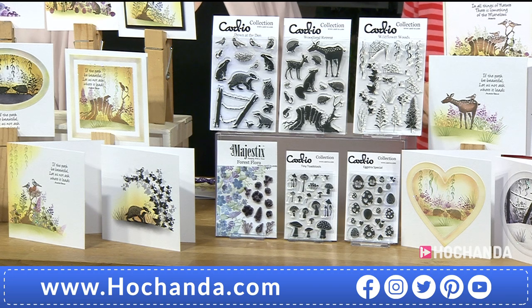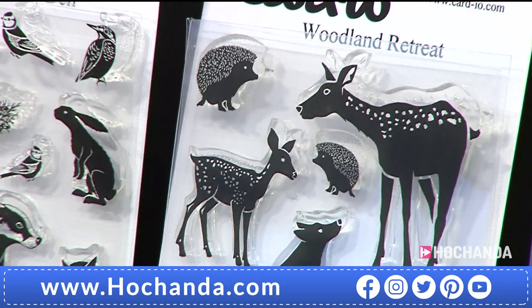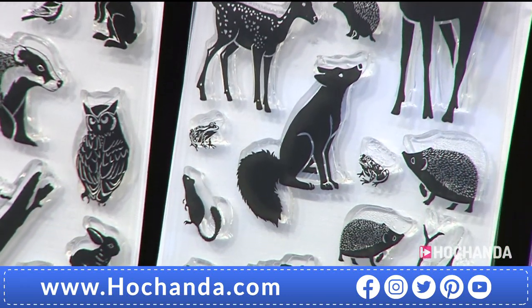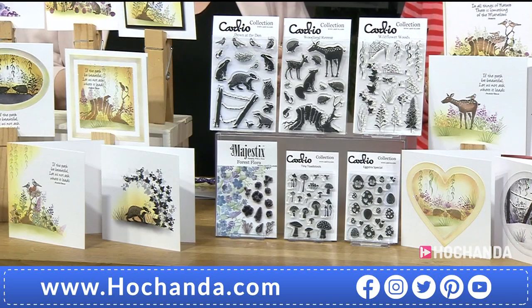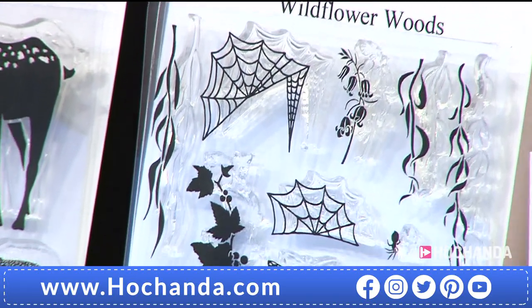There are some absolutely beautiful images in here, but I think it's when you bring them together that you start to build and create those lovely woodland scenes. If you just see them as they are, they're beautiful — the lovely little animals and things — but it's when you start to build those scenes, and the fact that you can mingle this collection with the last collection you bought, the possibilities are just endless.